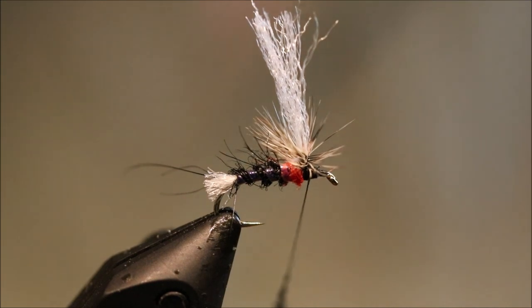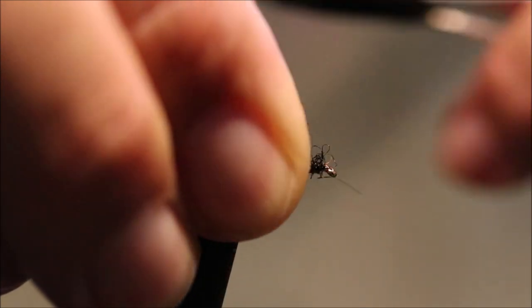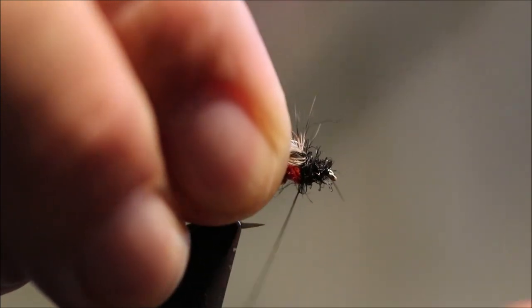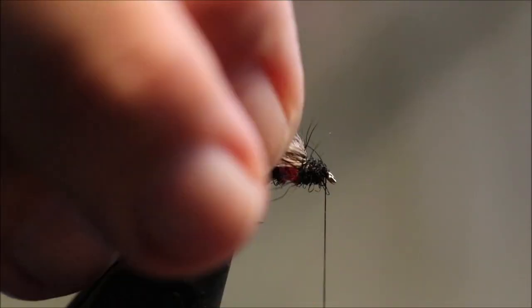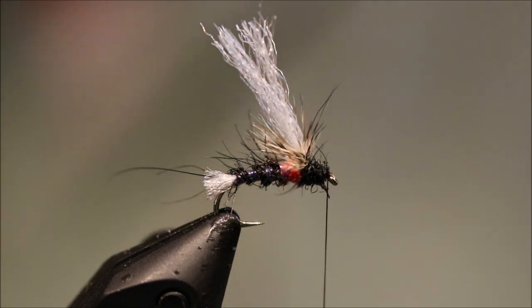Some more black silver dubbing. Again, you could change this if you want. I'm going to start at the eye and build up, coming back towards the wing post. And then I'm just going to run my thread through just to tighten it up. Thread's back at the eye.